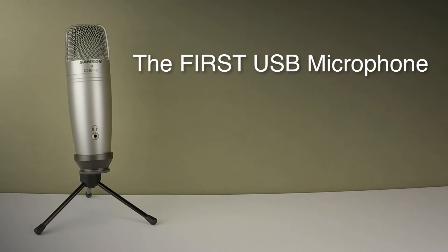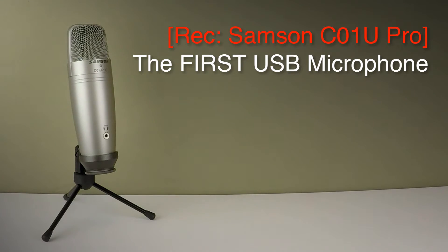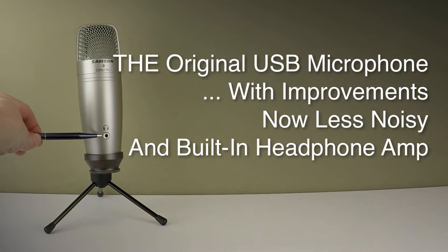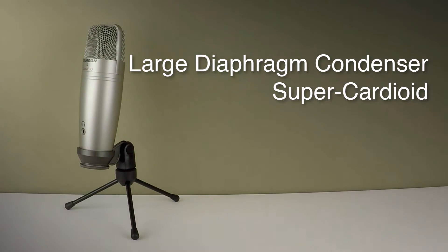This is the Samson C01U Pro USB microphone with headphone amp. Samson were the first company to introduce a USB microphone back in 2005, and the original mic they introduced was the C01U. This is the new improved version which is apparently less noisy, and it has a built-in headphone port for direct monitoring which it was crying out for before. It is a large diaphragm condenser microphone with a super cardioid pickup pattern — very directional, perfect for sitting on your desk to record a solo voice or acoustic instruments.